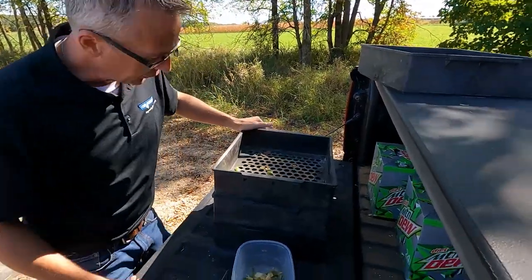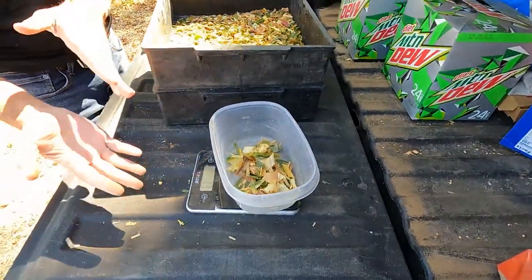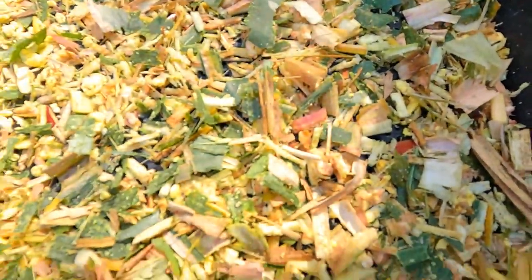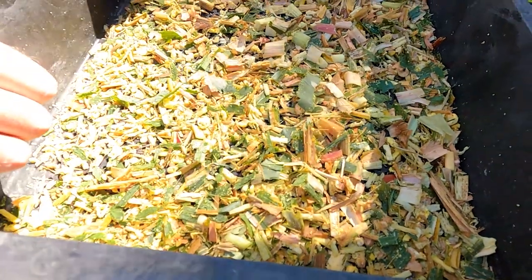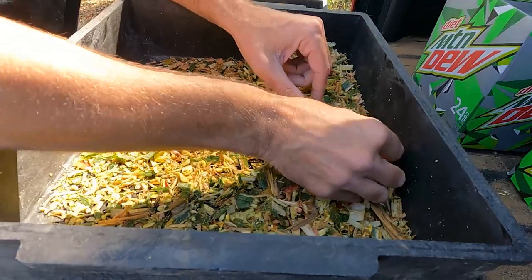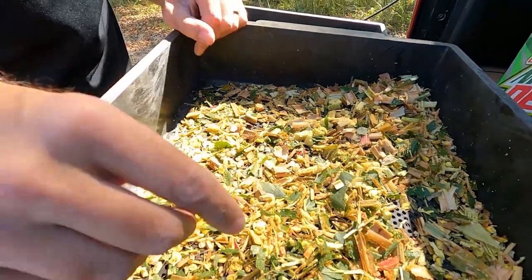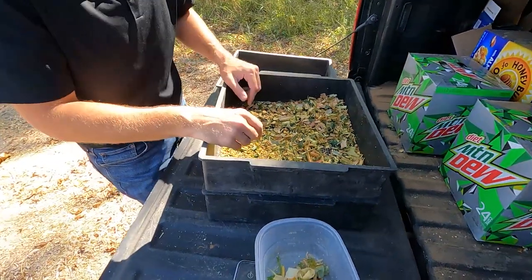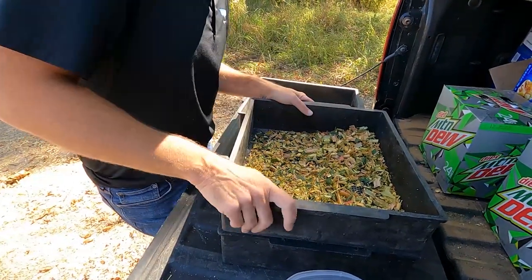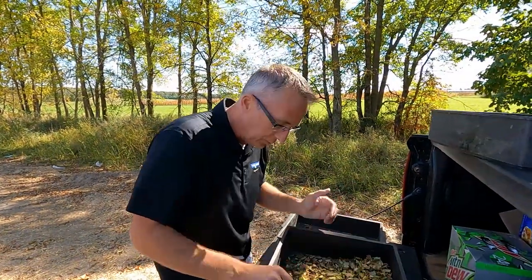We've got 13 grams on the top screen. While we're doing this, we're also going to look at just how well the kernels of corn are getting busted up by the forage harvester. This looks absolutely fantastic — the biggest piece I can find is just a remnant of a kernel. The more we can grind up those kernels, the more available it is to the cow, and the more quickly her digestive tract can use the starch and the more energy she can get out of it.